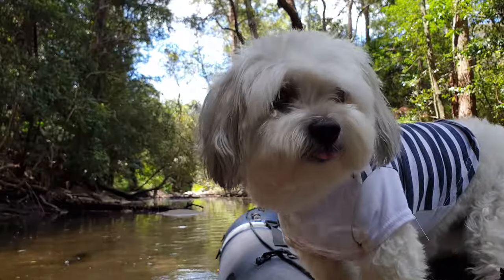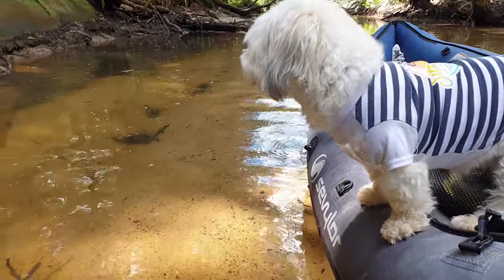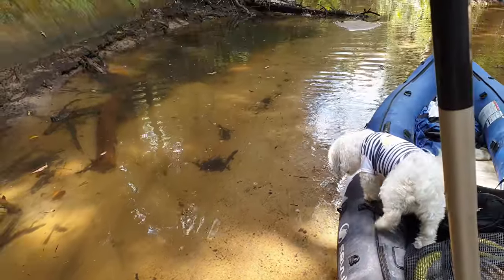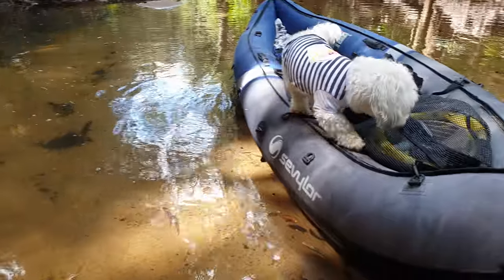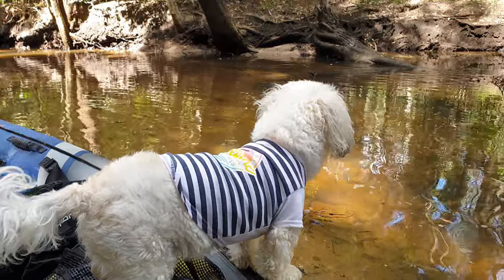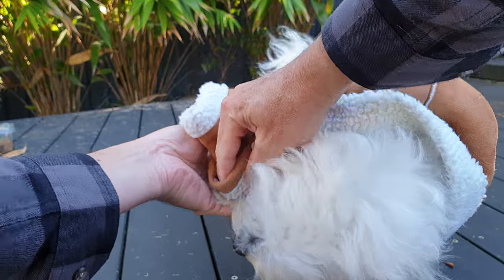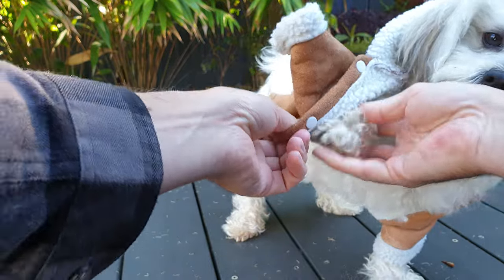Even if you let your Malshi dog's hair grow out, you'll find that on a hot summer's day they can still get sunburned. The hair is quite fine and the sun finds its way through it quite easily. It doesn't take much effort — if you brush the hair to the side a bit, you can see the skin quite easily. So you need to try to protect your dog as much as you can from the sun and from the cold.